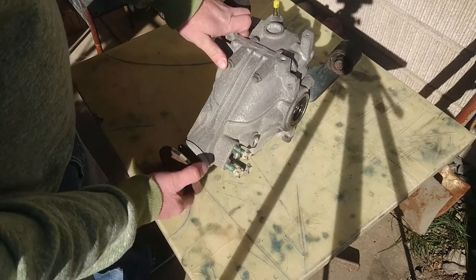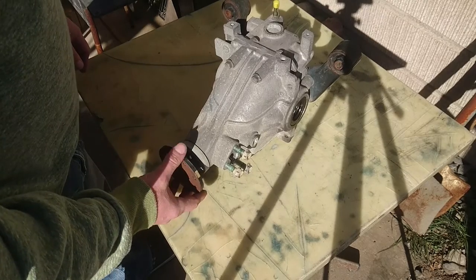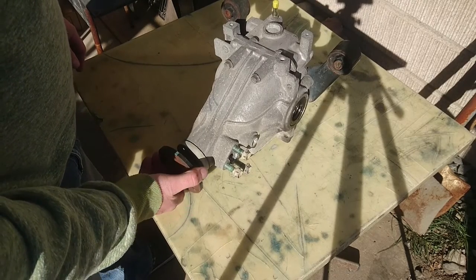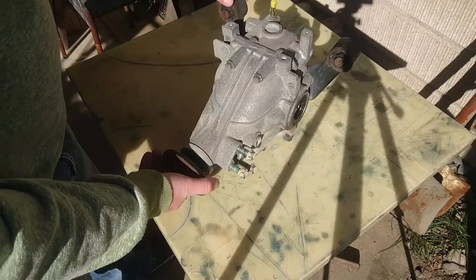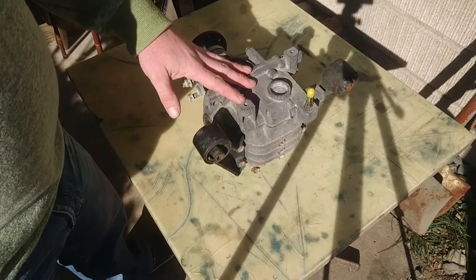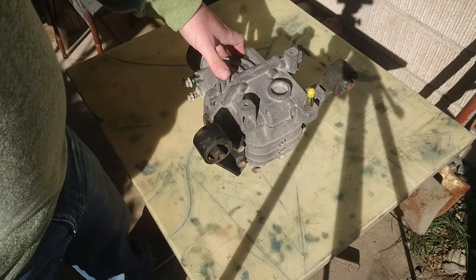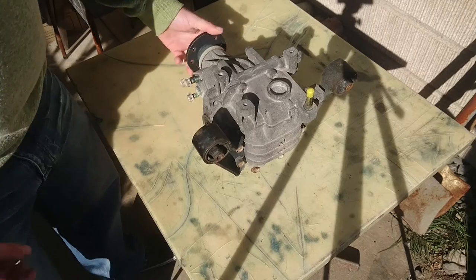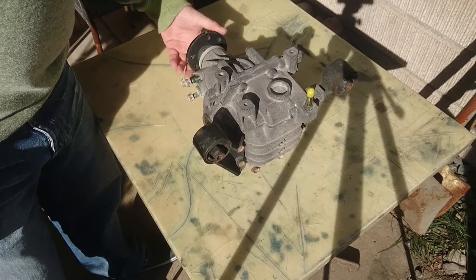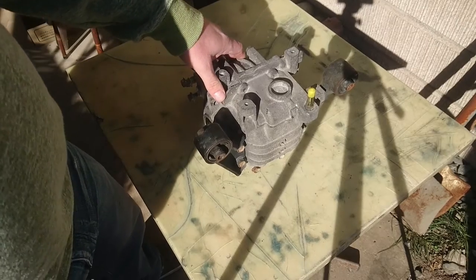Through looking at part numbers I was able to figure out that this car and the Carry use exactly the same front diff mounts, so this thing should just bolt straight in. As you can see, it doesn't have the selector on top because the Landy is full-time four-wheel drive. As far as I know, this is an open diff, which is better for me because I don't want the locked front diff.